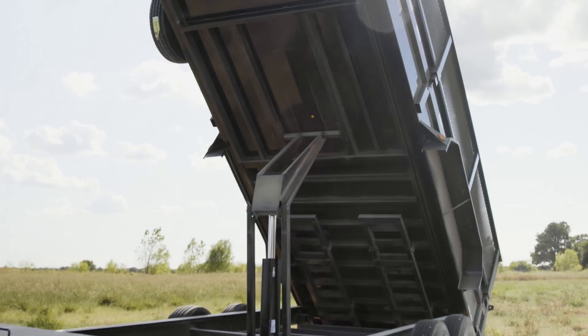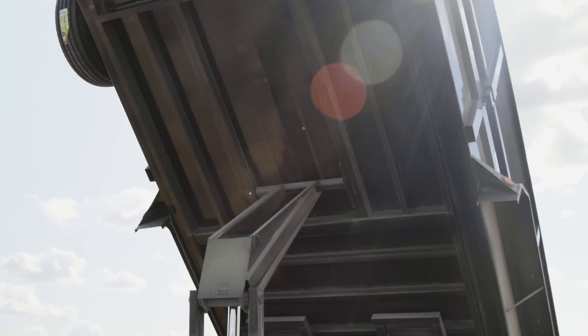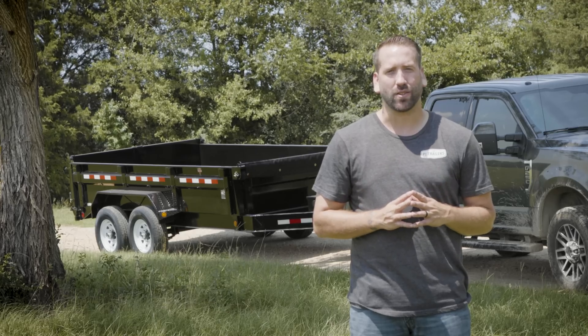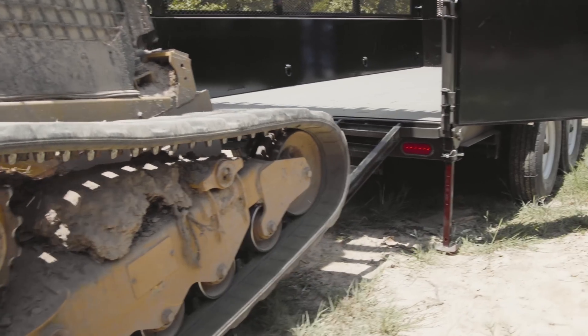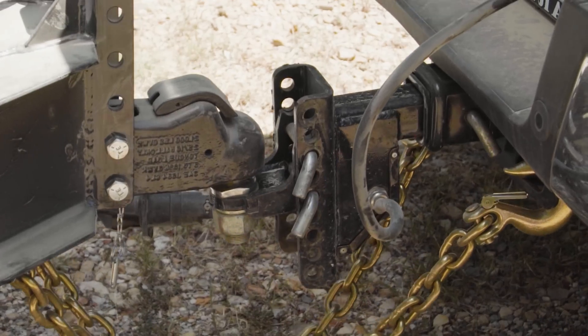Be sure to keep the dump attached to the tow vehicle during loading and dumping, as a drastic weight shift could tip an unattached trailer. If your trailer has the rear support jack option, extend these to help keep the load from pulling the tongue and the rear of the truck in the air.